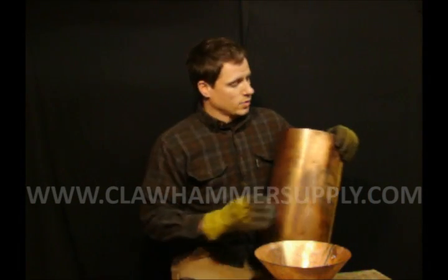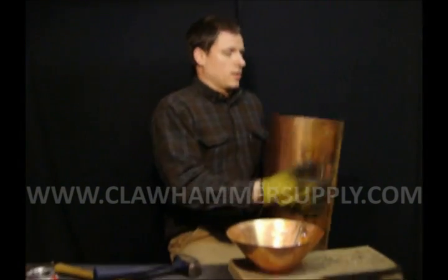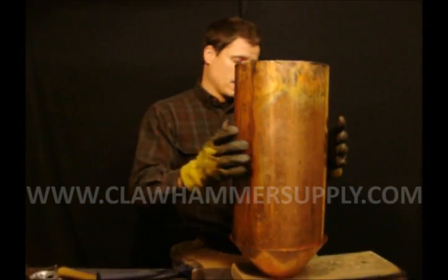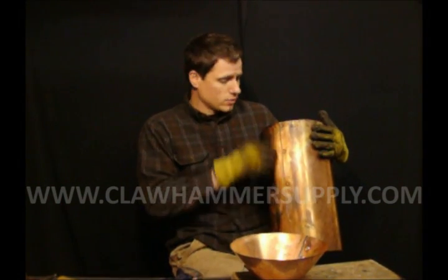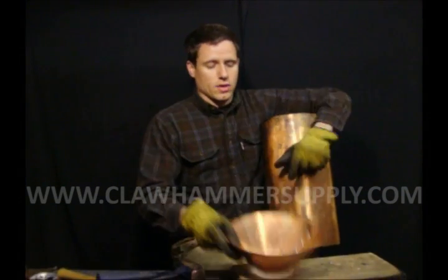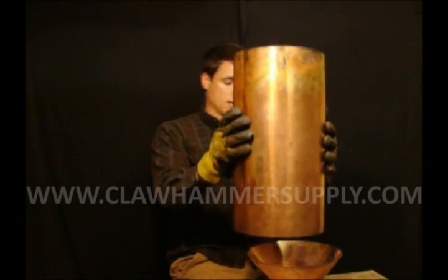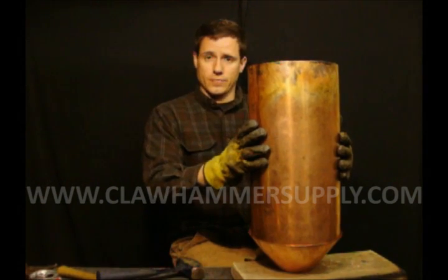Lay the cone small-end down and fit the boiler down inside of it. If you have it pretty round it should fit in there well. Place the boiler in the cone so the seam of the boiler is on the opposite side from the seam of the cone. The cone seam is on the left and the boiler seam will be on the right — align those so they're opposite from one another, then solder them together.